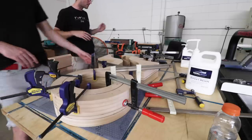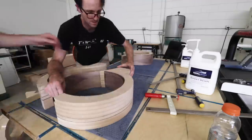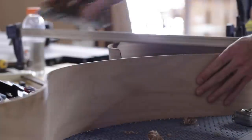Alright, thanks HelloFresh. Let's get back to the build. After impatiently waiting for the epoxy to cure, we finally unclamped the form and thankfully everything looked pretty good given how the glue-up went. The edges needed a little clean up and both ends needed to be trimmed.